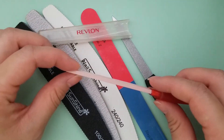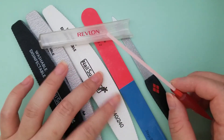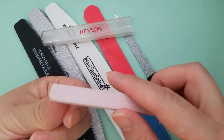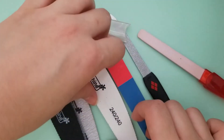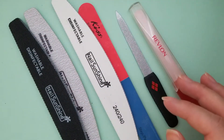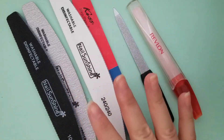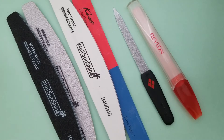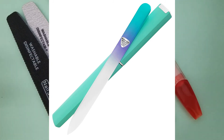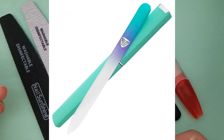Next we have something called a stone or ceramic file — this is actually my personal favorite. It works the best for natural nails. It's more like 240 grit, but the best feature is this edge right here, so you can get the underside part instead of trying to finagle a flat surface on the underside. We also have wooden files, which are for coarse nails like toes or really thick fingernails. And there's a new invention called glass nail files — they cost about ten dollars each. Let me know in the comments if you've used or owned a glass file.